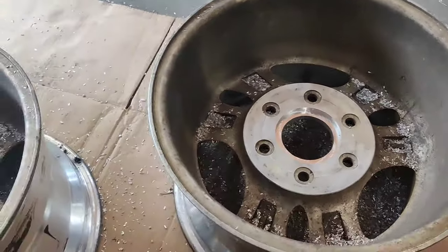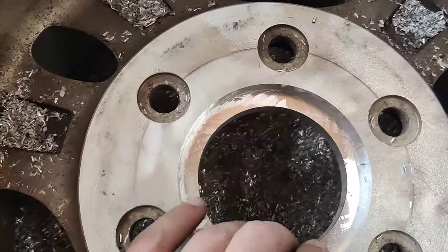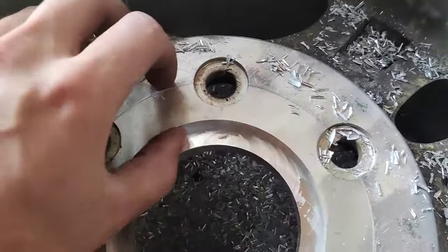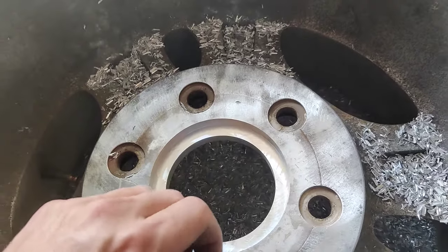Alright, second pass is done. We're probably about two-thirds of the way there. We're getting close to half an inch deep. Everything's going smoothly, my bit isn't sinking anymore. See you on the other side.